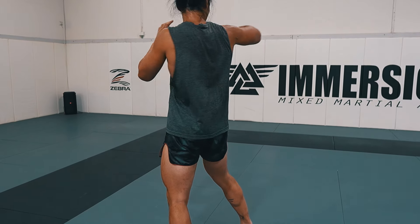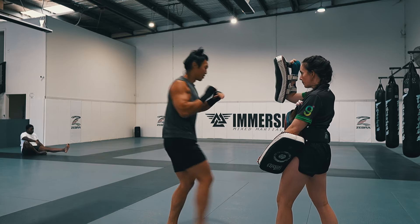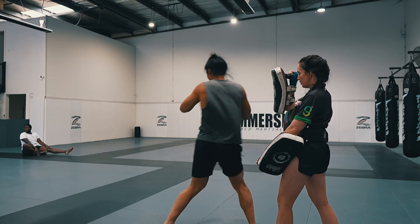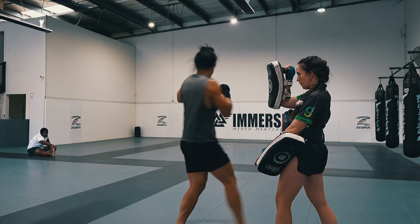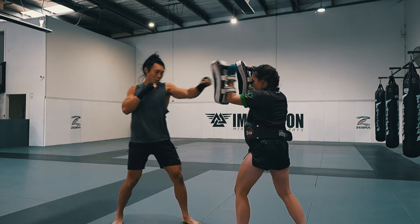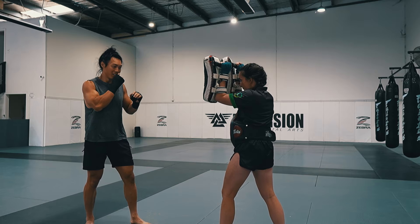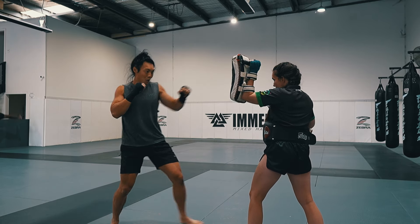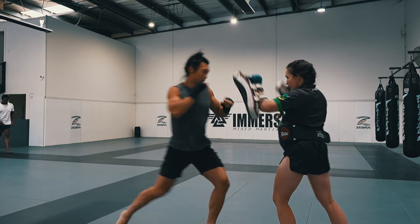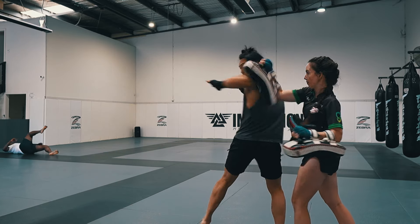Spinning movements can be hard to coordinate at first, so take your time to really get the footwork correct. One thing that really helps is to look in the direction you're going to strike — that helps coordinate your balance. To put the spinning elbow into a combo, use the same sequence: jab, cross, then jab, going straight into the spinning elbow. I've used the jab cross to set up all three strikes as it's the easiest to go to, but you can use any other strikes and be creative.